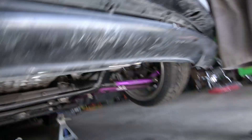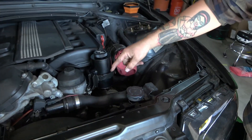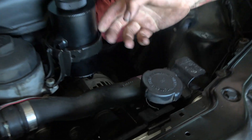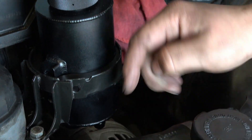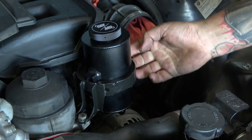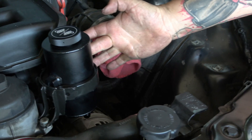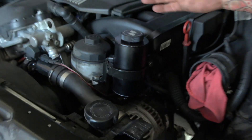The reservoir is already installed up here. You'll have this black spacer that comes with the kit — install that spacer on the reservoir and then slide the reservoir up into the factory power steering reservoir bracket. Then tighten this 10mm bolt down on the other side to snug up the reservoir inside that bracket.